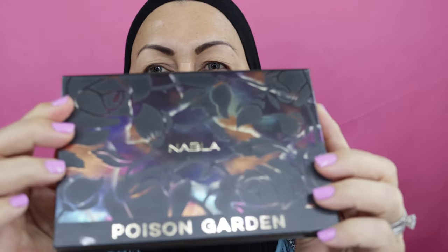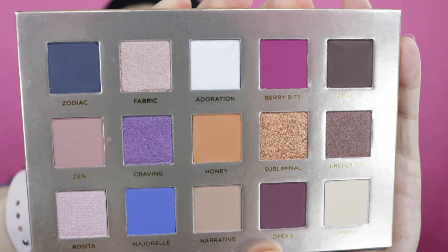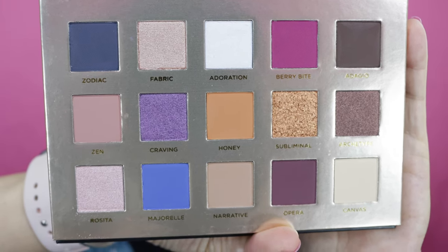This specific one is called The Poison Garden. There's a sleeve and it pulls out — this is what the inside looks like. I just love the way this color palette looks, it's really beautiful. It does come with a sizable mirror that fills the whole top. And this is the color story — it has different colors, I like it, it doesn't stick to one theme but it all makes sense.